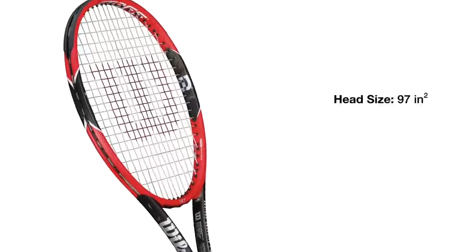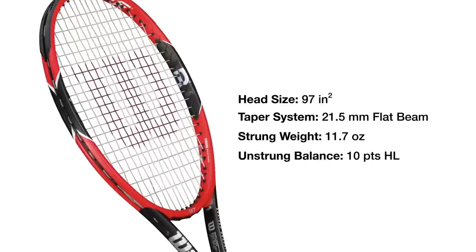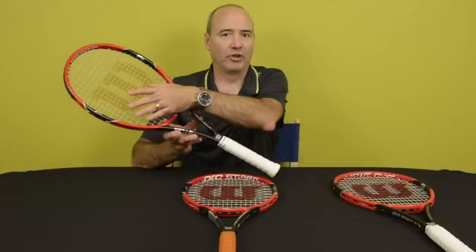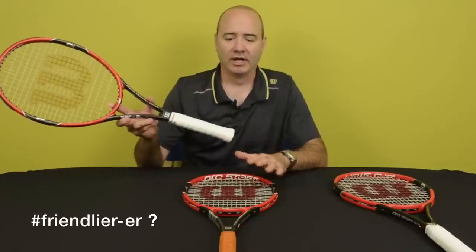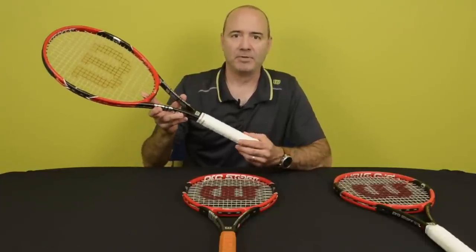It has the same specs as the RF 97, except it's one ounce lighter. This comes in at 11.1 ounces unstrung, so about 11.7 ounces strung, but still a 97 square inch head and the same 21.5 millimeter beam. The weight just changes a little bit, making it a little friendlier to use instead of the heavier frame used by Roger.